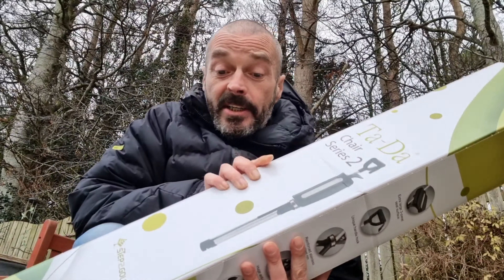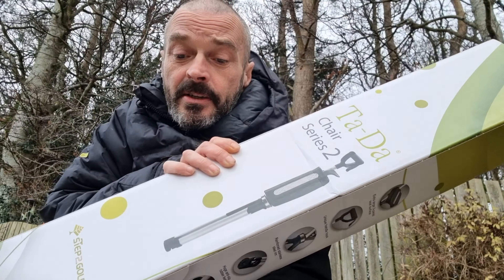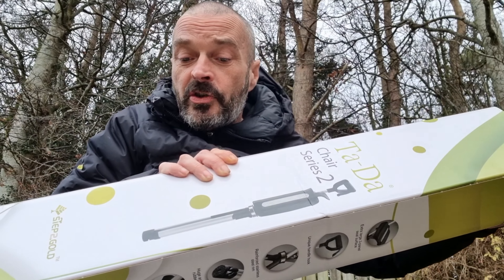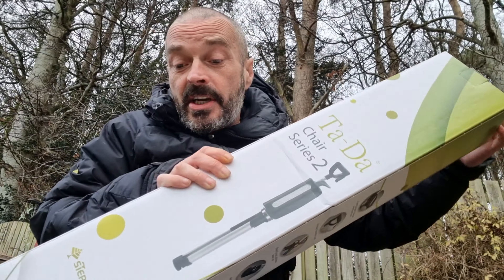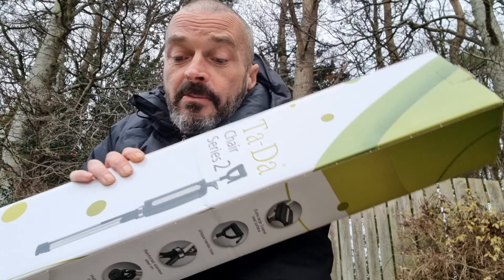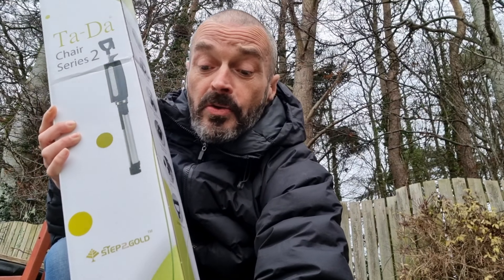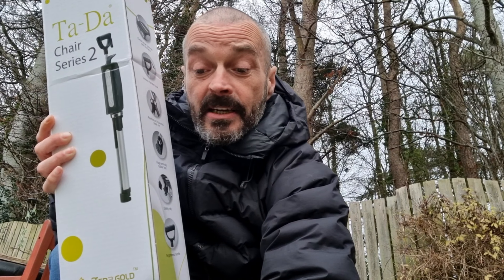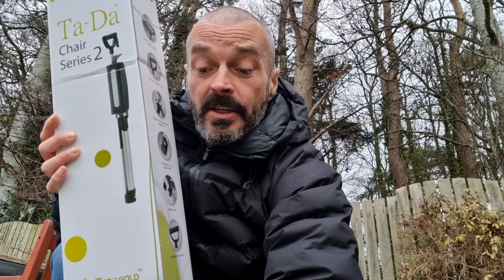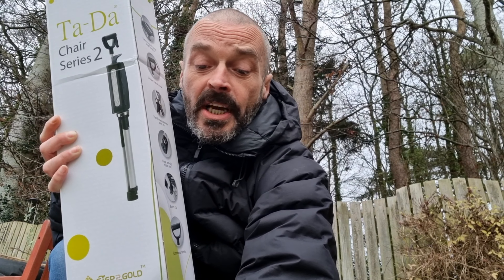Ta-da! So it's basically a reinforced stainless steel rim. Product durability — it's manufactured to EN581 standards. It's lightweight but it's got a high load capacity, up to 300 pounds or 136 kilograms. The product comes in at 2.2 pounds or one kilogram.